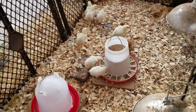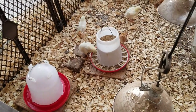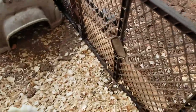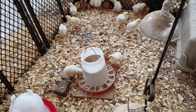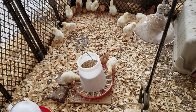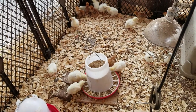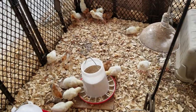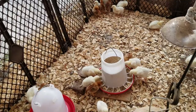I've got to block all routes of escape — I still had a couple escape yesterday. They end up undermining this area over here so I have to throw more chips in there, but they're getting so big they're going to be graduating outside soon anyway. Chicks are a lot of fun — I kind of wish I still had my grandkids here, they loved watching the chicks.